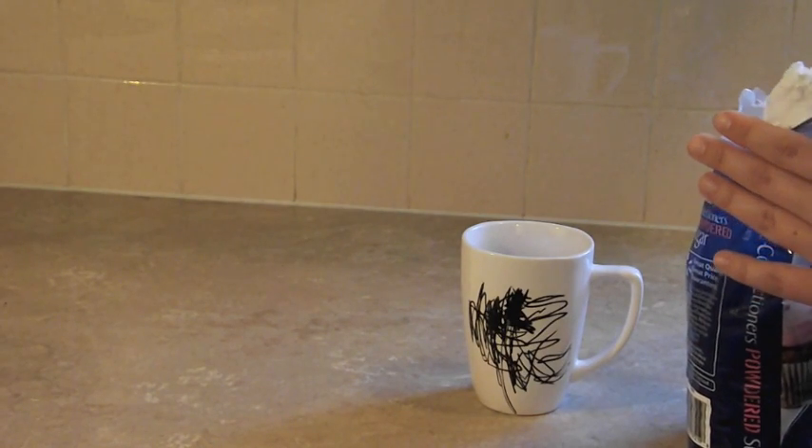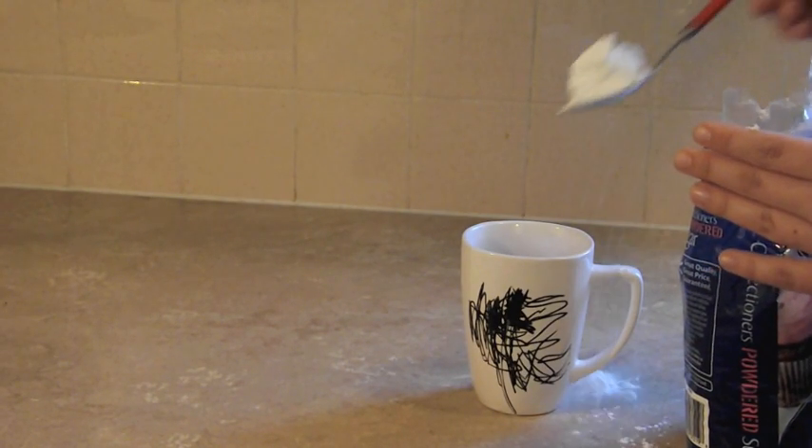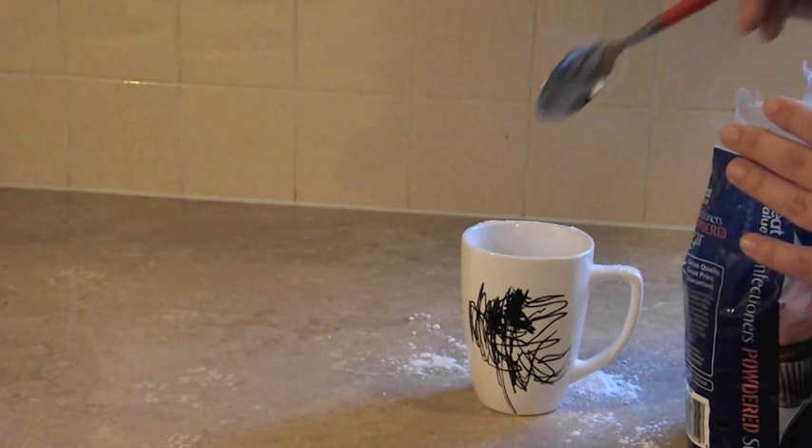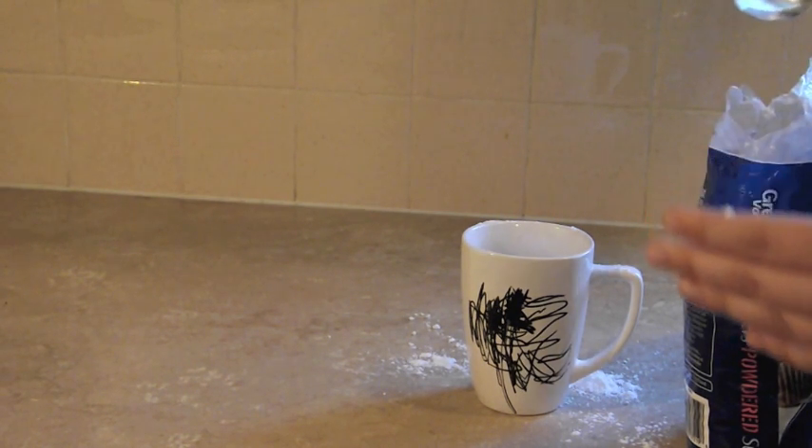But watch this — I spilled it everywhere. My powdered sugar just all over the counter. That's okay! If that happens to you, just clean it up and then move on.